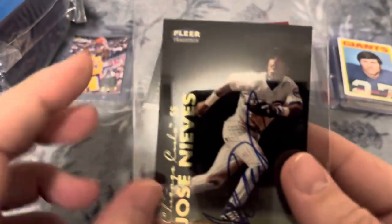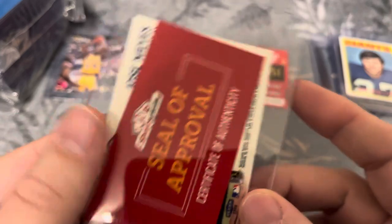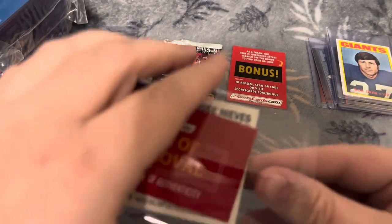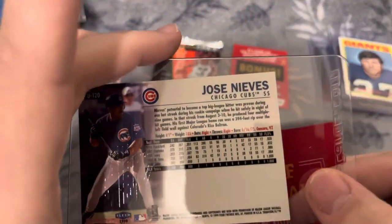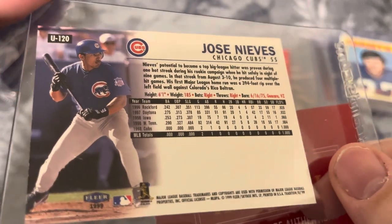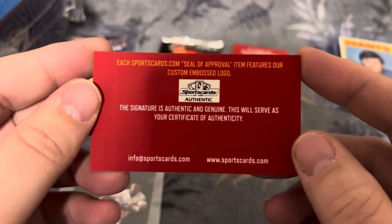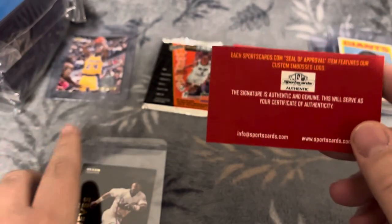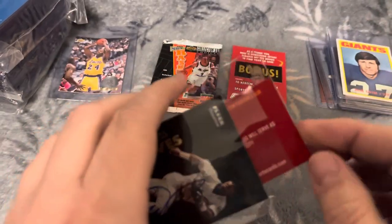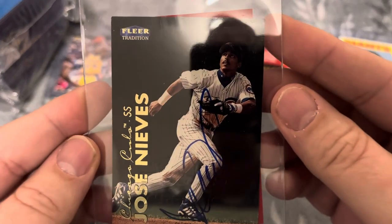Jose Meeves — is that an auto? Oh hey, on-card auto! Certificate of authenticity. I'm going to pull that out. Signature is authentic and genuine; this will serve as your certificate of authenticity. So there's our auto. It looks like we probably aren't in tier three — looks like we're in tier one, but that's pretty cool. On-card auto.